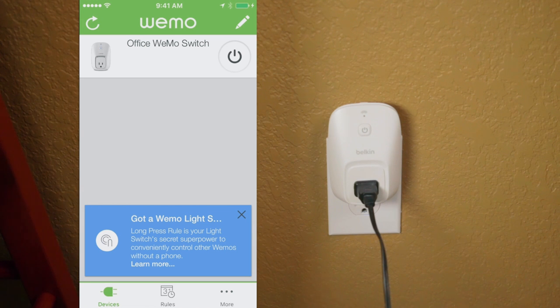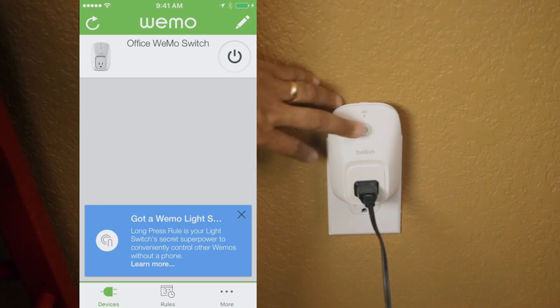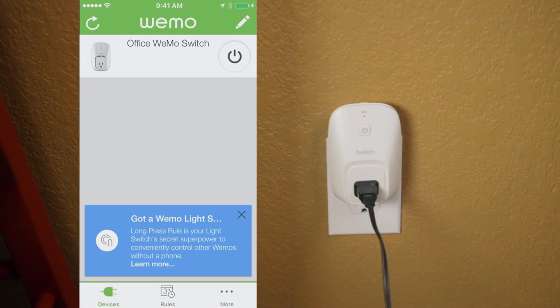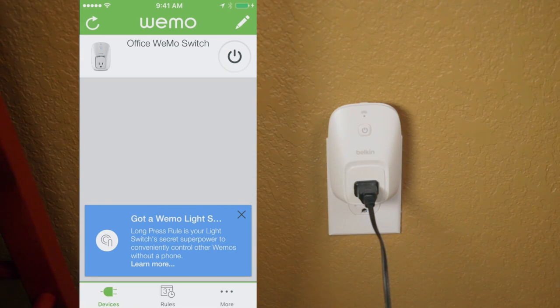Now that we're all set up, let's test the plug. First off, there is a power button on the front of the Wemo switch that you can manually turn on and off if you don't have your smartphone or tablet handy. We press the power button to turn the device on and off. Easy peasy lemon squeezy.